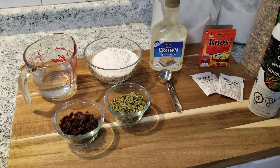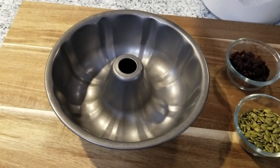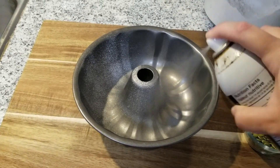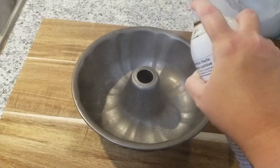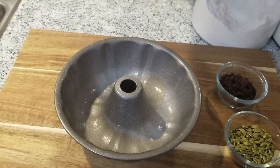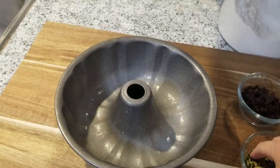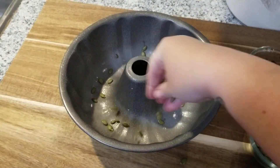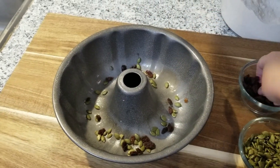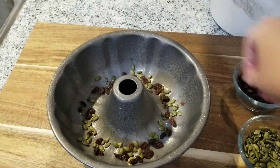The first thing we're going to do is get our ingredients mixed up. Take your cooking spray and spray the inside of that bundt pan generously so nothing is going to stick. At this point, if you're going to use anything to decorate the front of your wreath, sprinkle it in now — cranberries, raisins, whatever — as that will become the front display side.